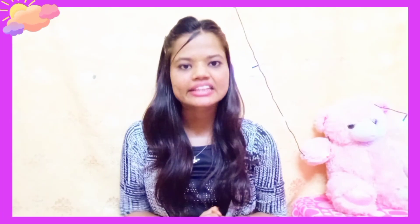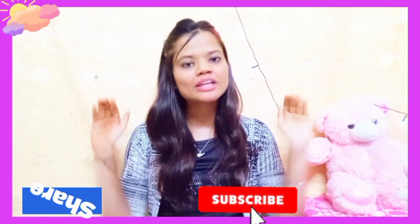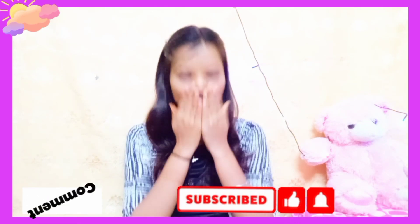For best results, use it daily. If you liked this video, please don't forget to like it and subscribe to our channel. I will see you next time. Till then, bye, take care, I love you all.